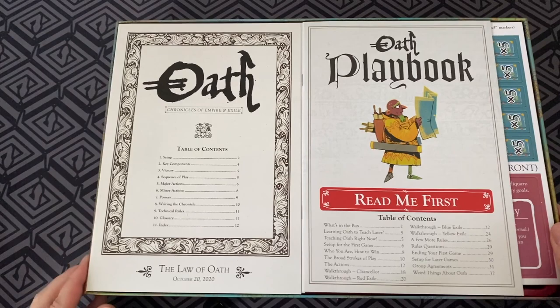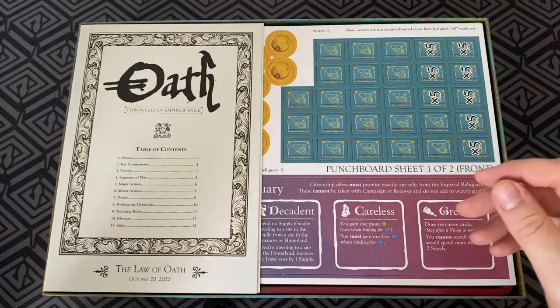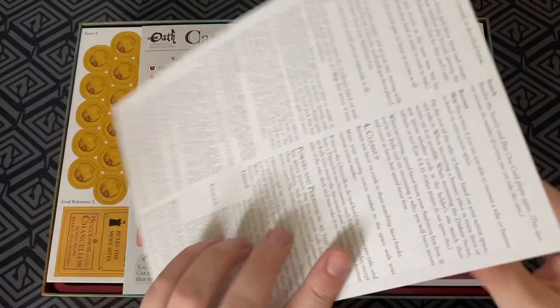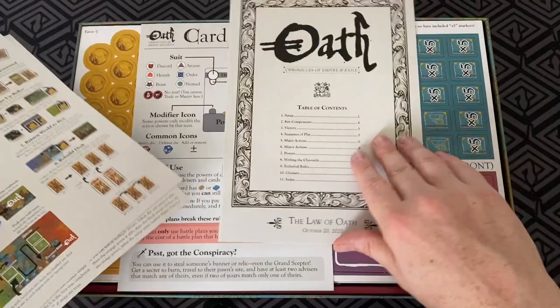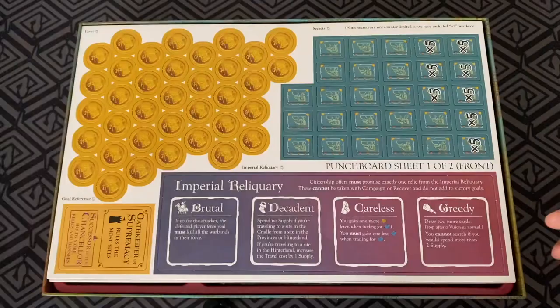So we've got some instruction books. In typical Leder Games fashion, we've got the Read Me First here. This is the playbook with instructions about how to play the game for your first time, and then the supplemental rules, which are the rules in rule form. A couple of reference sheets of what you need to do — always handy. Make a copy of a couple of those if you're allowed to. And then you've got the card reference here — that's going to be pretty handy. Pop those around the table so everyone can see.